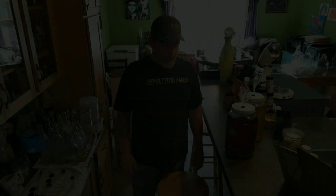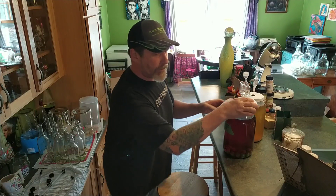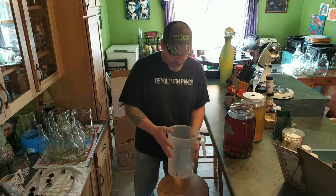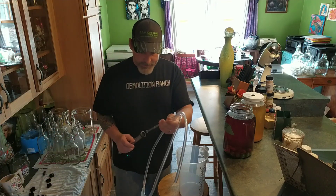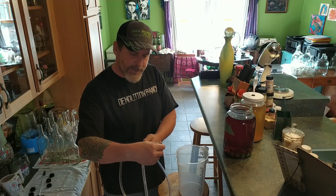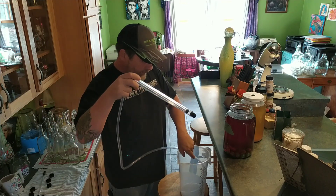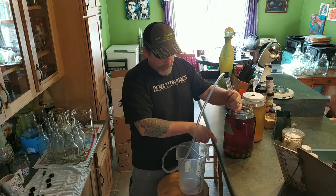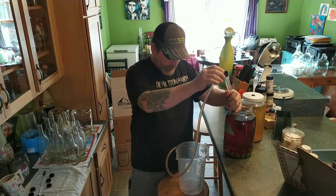We're going to go ahead and start with this cranberry apple and siphon it off into this pitcher over here, and then from the pitcher we're going to siphon it into the bottles. We have a one-gallon pitcher, and this is called a siphoning wand — it's an auto siphon. It's got a little plastic tip we put on the bottom so it doesn't suck up as much lees. We're just going to go ahead and siphon it all off into this jug and then into the bottles. I'm only going to put it about halfway down so I don't suck up anything off the bottom. We'll just give this three or four little tugs and she'll start going.